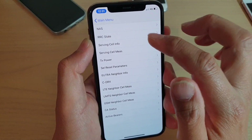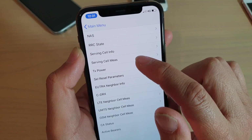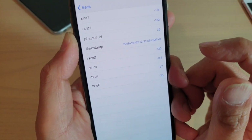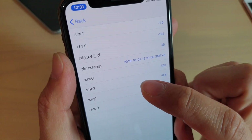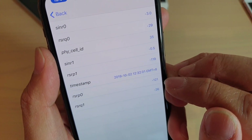Once you get into this menu there are quite a lot of options. You want to tap on Serving Cell MES. The signal reading is the one that shows RSRP0 — so tap on that and RSRP0 is the value right here.